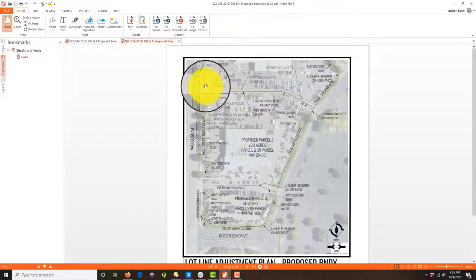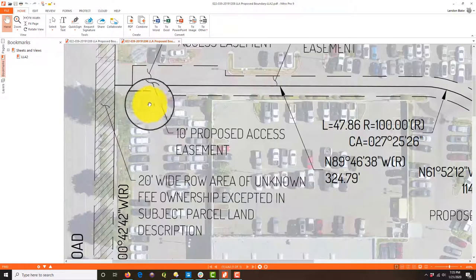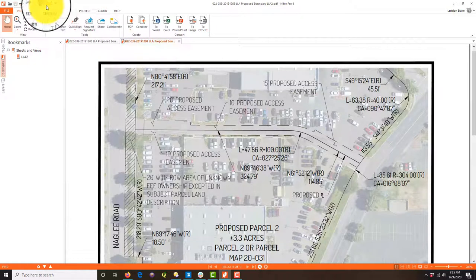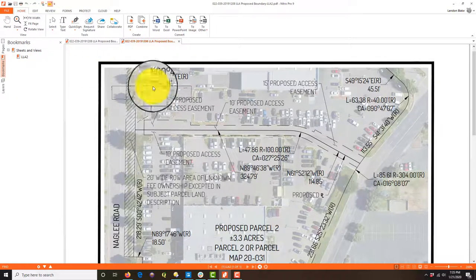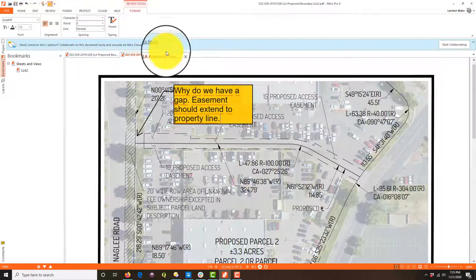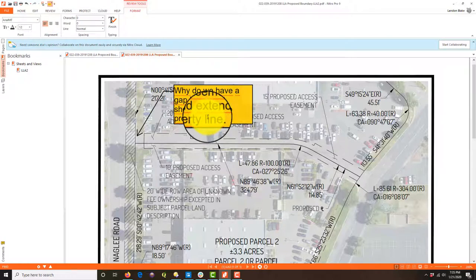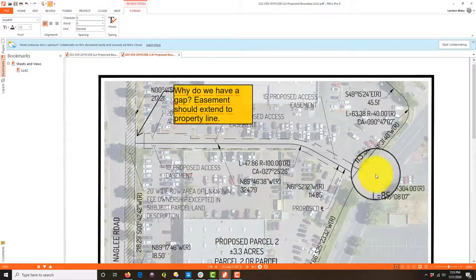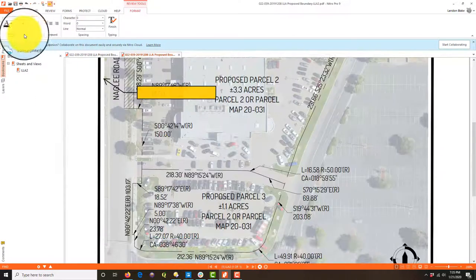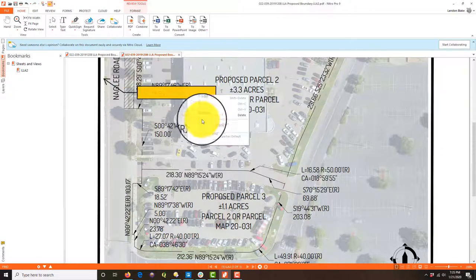We've got the proposed easement on here and I'm a little worried it's falling a little short here, so let's label this. I'm going to say: 'Why do we have a gap? Easement should extend to the property line.' That's probably just a linework thing. It needs to go all the way over — like this one does; these lines come all the way into the property line. I shouldn't have this gap right here.